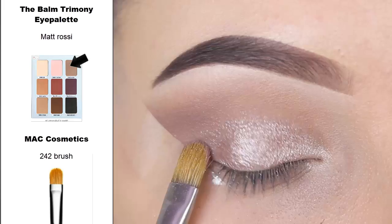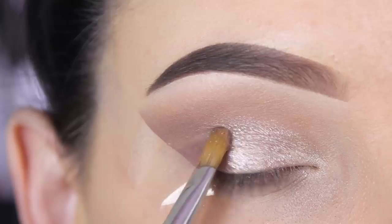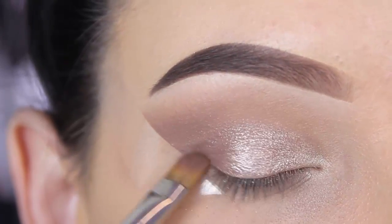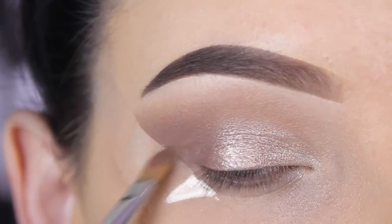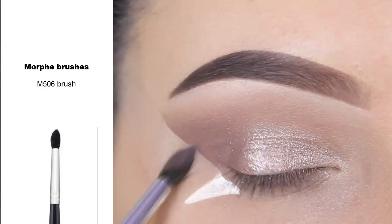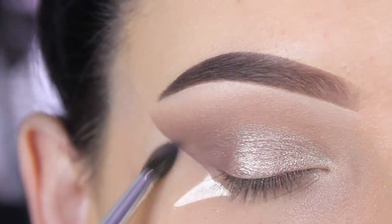Now I'm going back in with the MAC 242 brush and softly pressing the shade at the outer edge of my eyelid. I then changed my brush to a Morphe M506 brush, which makes it easier to blend towards my crease.